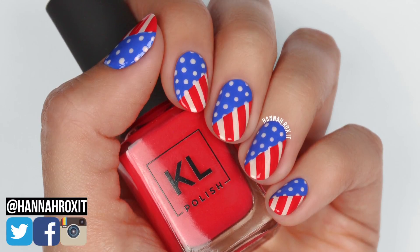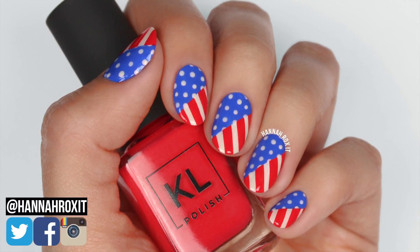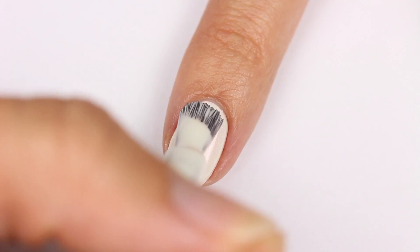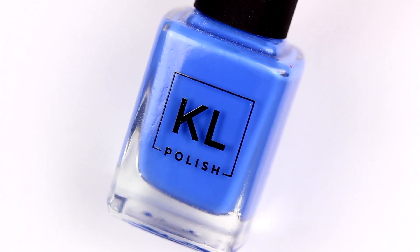Hi, it's Hannah, and today I'm working with KL Polish to bring you these cute Fourth of July nails. Let's get started. After applying a base coat, use Marshmallow Sunset for your base color. Now with Porter Miami and a striping brush,